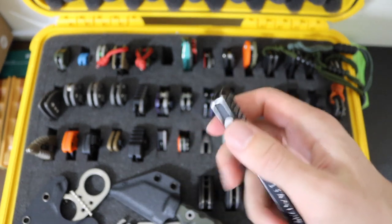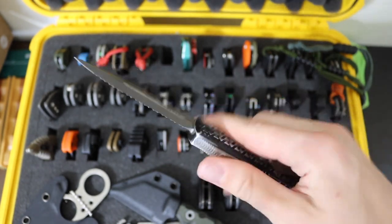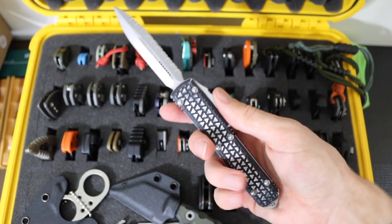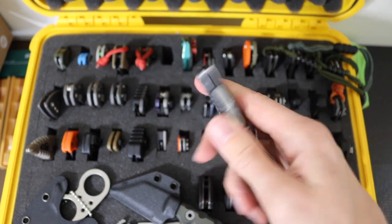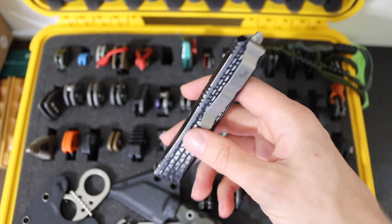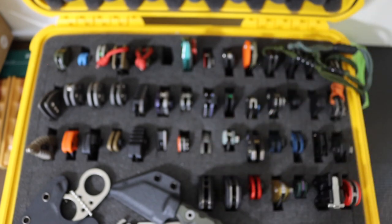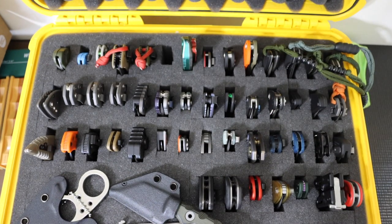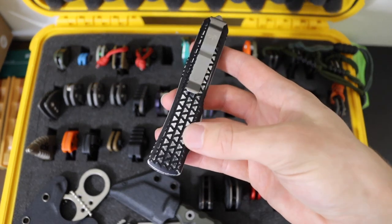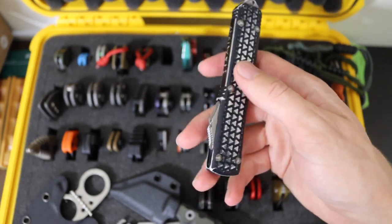Moving on from there, we have the Microtech Ultra Tech — because what knife collection isn't complete without at least one Microtech Ultra Tech? Even if you don't necessarily love the Ultra Techs, they still are pretty cool and definitely worth having. This one's an old school, I want to say 2015 version, with the really prominent tri-grip pattern.